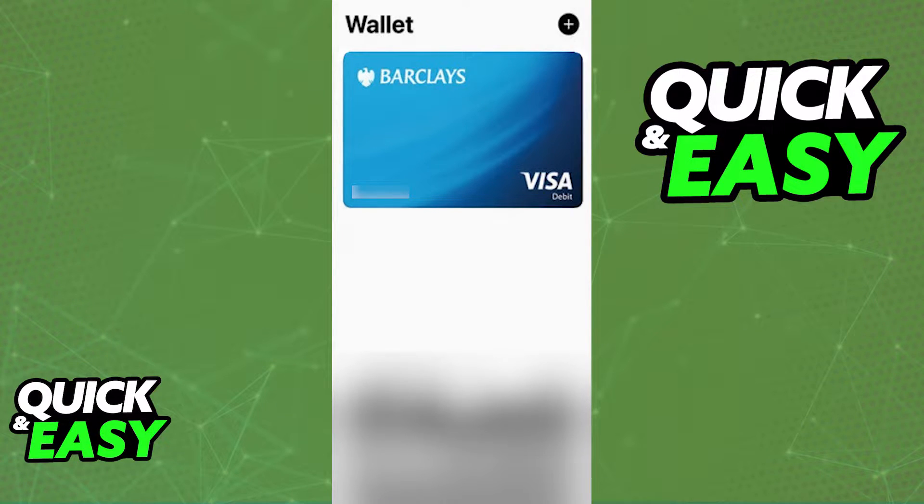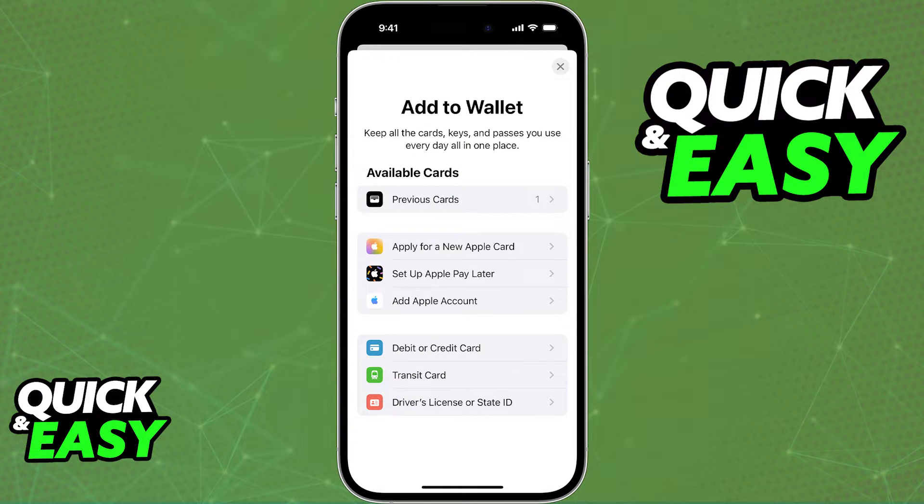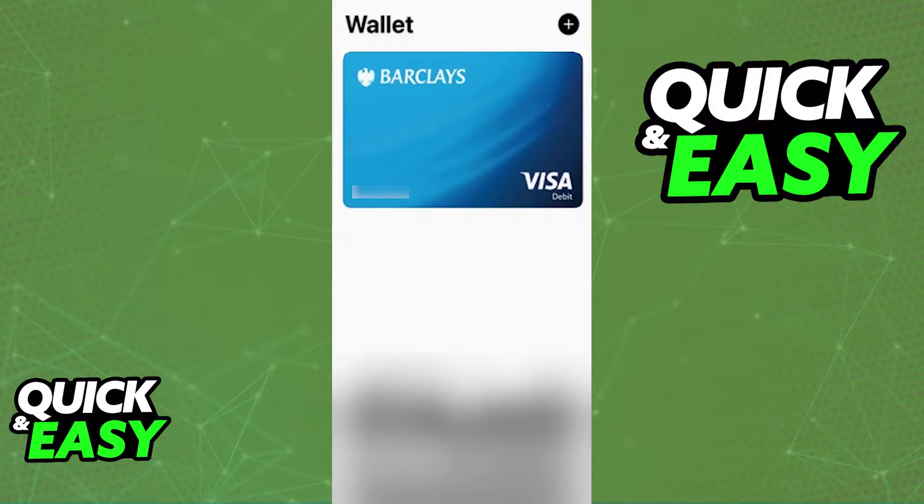The quickest way to add your Barclays card to Apple Pay is by opening up the Wallet app and tapping the plus sign at the top right corner of the app. In there, you will be able to select debit or credit card, and all you have to do is follow the instructions on screen to input your card number, expiration date, and the CVC to link it to your Apple Wallet.